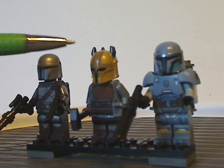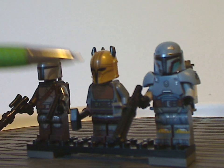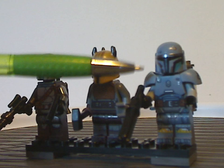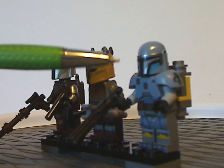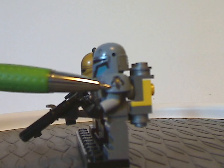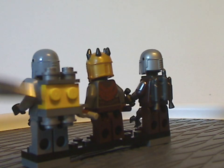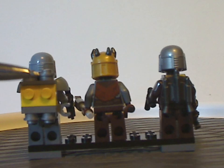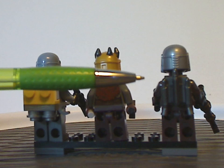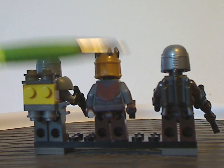We also get Paz Vizsla, which is also a great looking fig — some good printing in that sand blue color — and the same armor piece we've seen on some other figs in this wave, also with the Mandalorian symbol on it. He does get a brick-built backpack piece, and Mando has the actual jetpack piece, which he uses most times in season two and also at the end of season one.